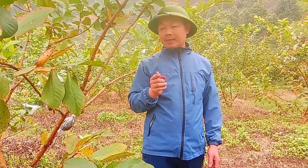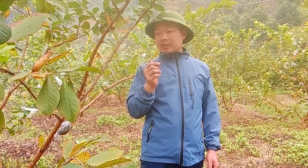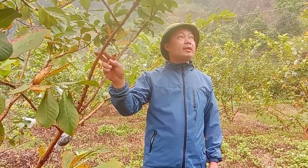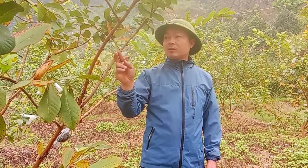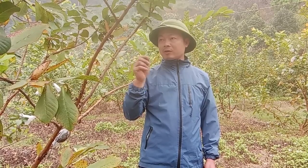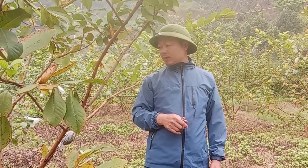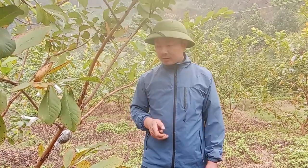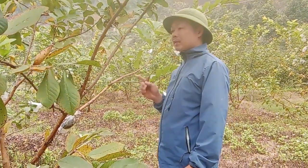Xin chào các bạn nhé. Hôm nay mình sẽ giới thiệu với các bạn đây là giống ổi Lê Đài Loan nhà mình. Giống ổi này có ưu điểm là quả to, giòn và ngọt, và dễ chăm sóc. Hôm nay mình sẽ hướng dẫn các bạn kỹ thuật để chiết cành ổi ra trồng thêm nhé.